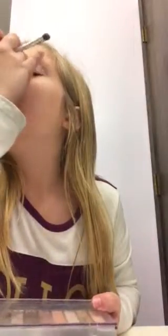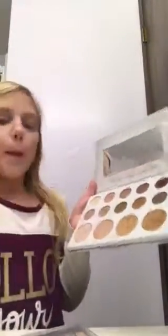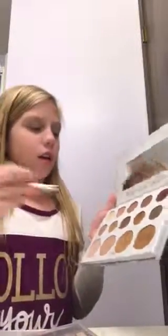Now I'm going to be taking my Carly Bible palette and I'm going to take this color — it's kind of peachish, brownish — and I'm just going to blend it in with everything.